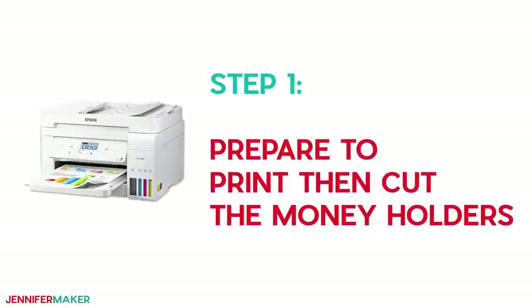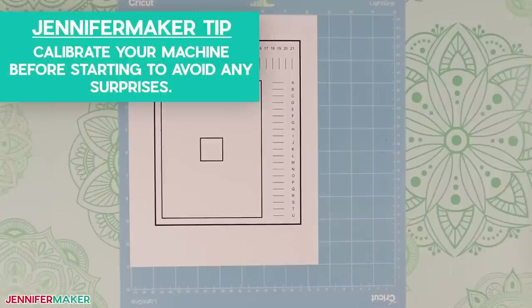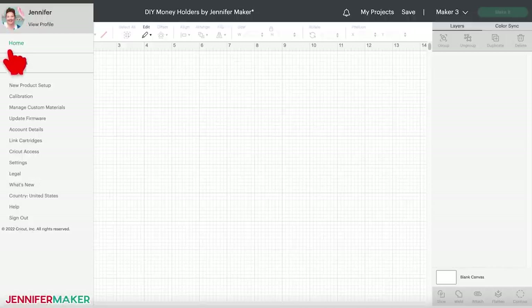Step one: prepare to print then cut the money holders. If you've never used the print then cut feature on your printer, or if it's been a while, calibrate your machine settings before starting. It's easy and so worth the time to avoid unpleasant surprises. In a new Cricut Design Space window, click the three lines in the upper left corner, then select Calibration. Select Print then Cut, then follow the prompts to select your printer.